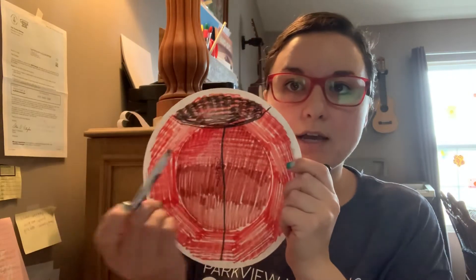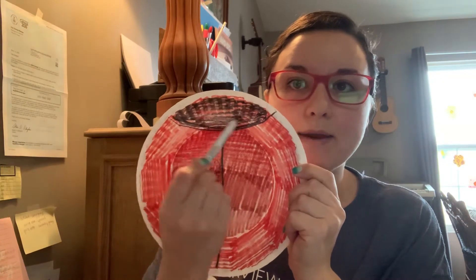And then what I want you to do is I want you to color the top part. Now, if we were at school, we would have painted this and Ms. Corinne would have sat at the table with you. But I want you to color this top part black right here.